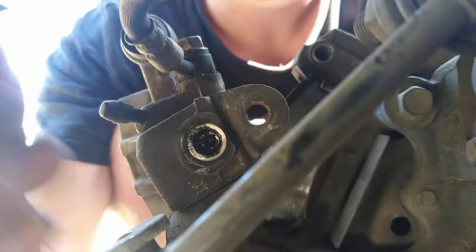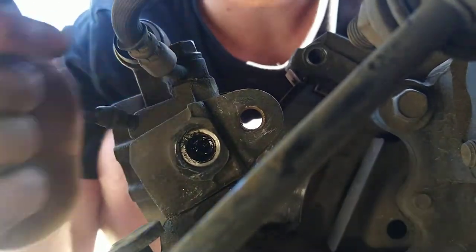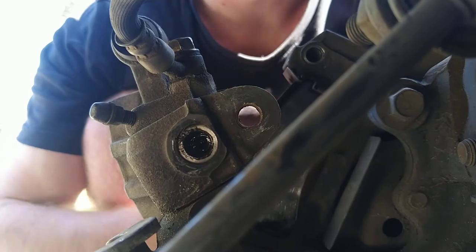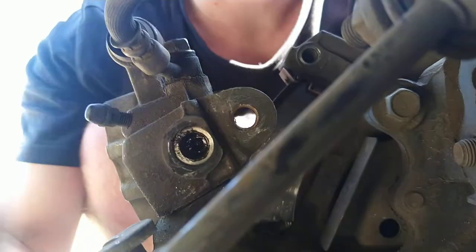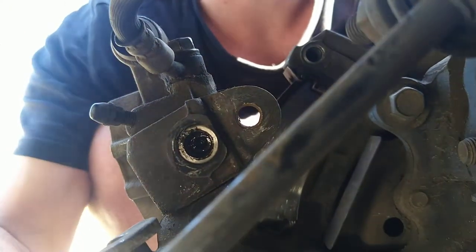Undo it and the piston will go back. Also, this bolt in here helps adjust the handbrake, so once you've put the brake pads back in and put your wheel on, make sure you either loosen this up a bit more so your wheel spins freely and doesn't get caught, or tighten it however you want your handbrake to be. So yeah, that adjusts the handbrake as well.